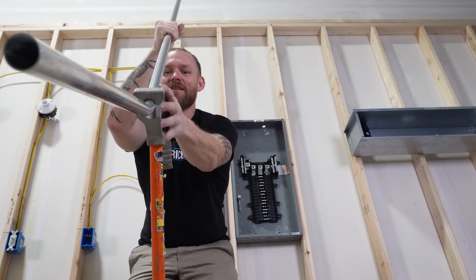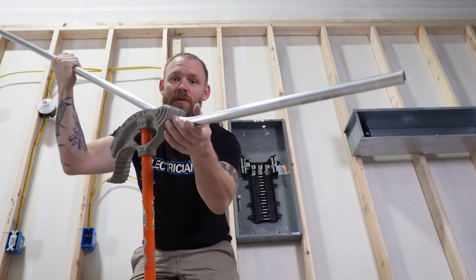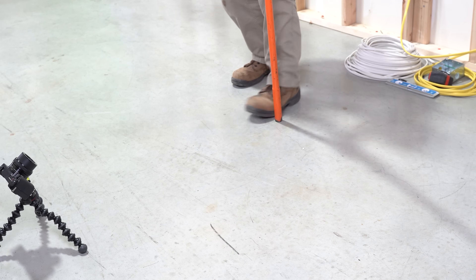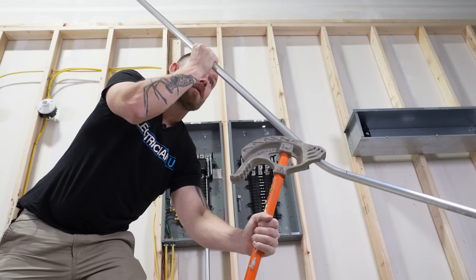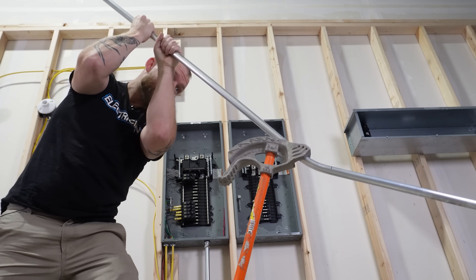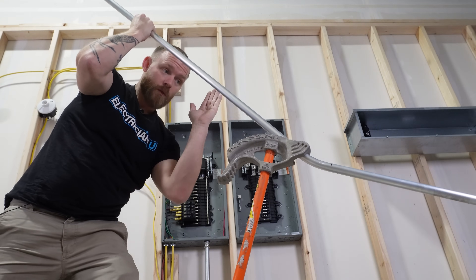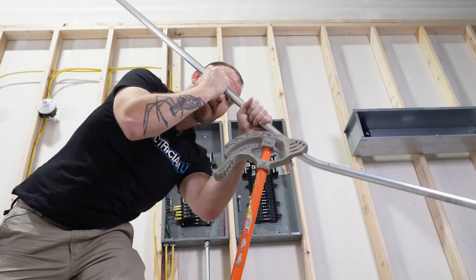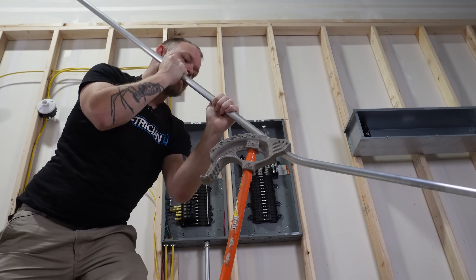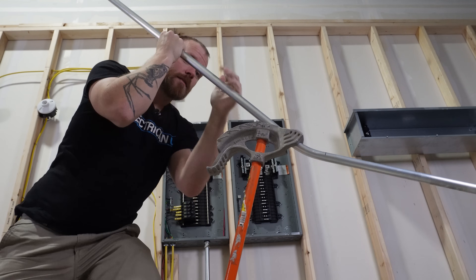Maybe 'dog leg' is just a Texan thing we say. Put your foot right here — not back here — and lean the bender forward a little with downward pressure. It's really important that you don't come back here and start bending, because you'll bend the conduit in the wrong place. Every time we bend, we want to stay as close to the bender as possible so that pressure stays uniform in the shoe and the bending only happens where we want it. I'm going to lean my weight down and pull down right about here.